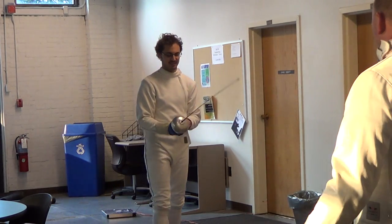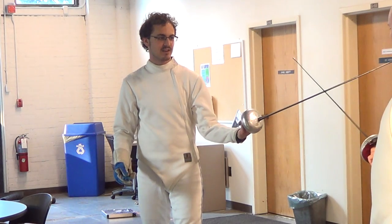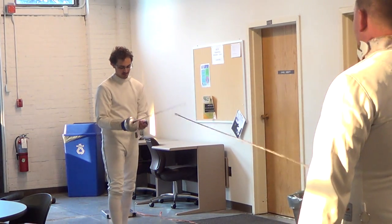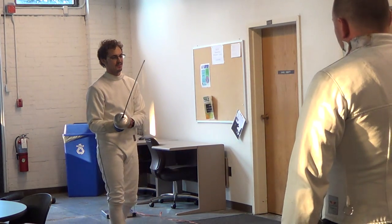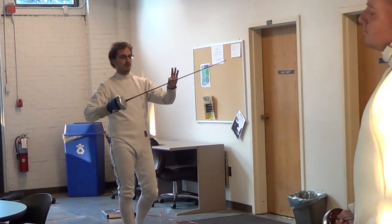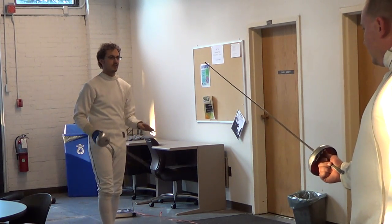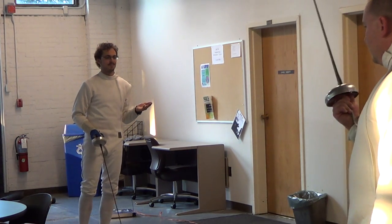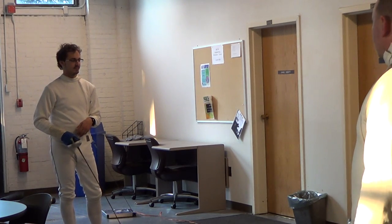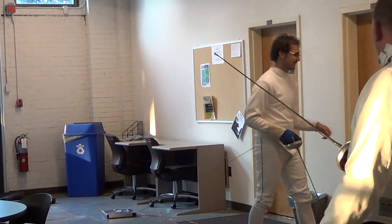Those are your four basic things: your on guard, your motion, your attacking, and your defending. Those are the four things you'll need to know. From there, you can pretty much start fencing. We'll do some free fencing and see what happens. Don't be too upset because this is like your first day, so that's perfectly okay.